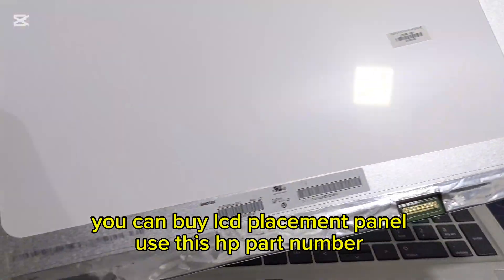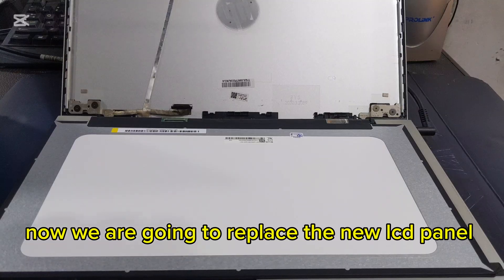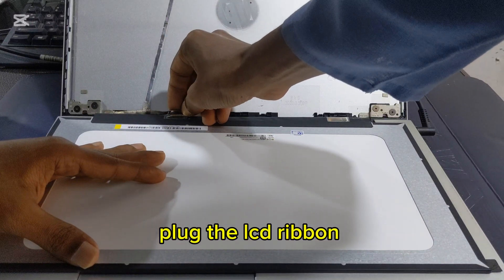You can buy an LCD replacement panel using this HP part number. Now we are going to replace the new LCD panel. Plug in the LCD ribbon.